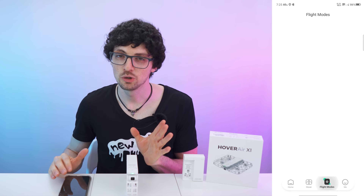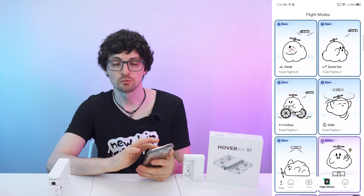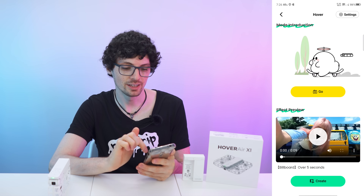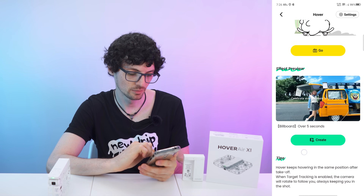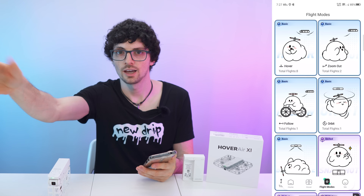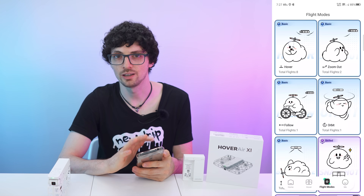Before testing all the modes, let me give you an overview. As you can see, there are quite a few of them. Aside from further configuring the settings, we can tap here and take a look — there's an introduction and even a video of the effect preview. The hover mode will just hover in front of you and track you; you can move and it will keep you in frame. This is what they call a basic mode.